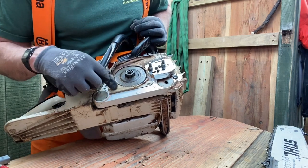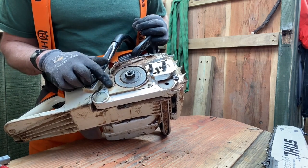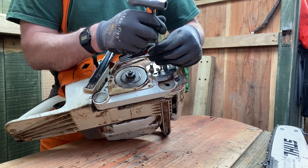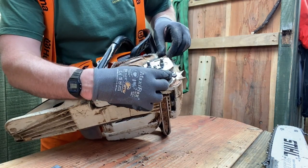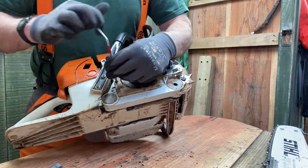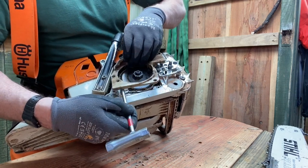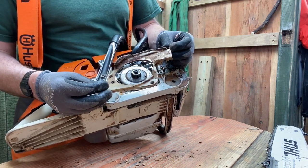I've just found on this saw that the clutch won't come off because this plastic cover is in the way, so I'm going to have to remove the plastic cover first. Before I can remove the plastic cover, I need to first remove this metal cover. Let's be careful because the plastic covers on these saws can be very fragile, especially when they get old and brittle. You can see this plastic cover has become discolored - a slightly brown color because of all the heat it's been subjected to over the years.